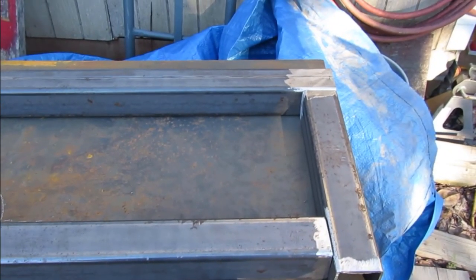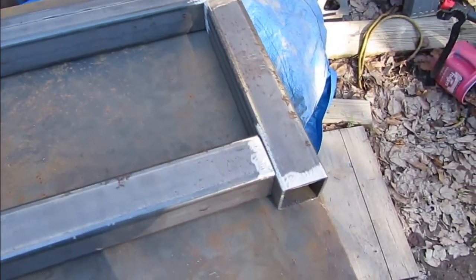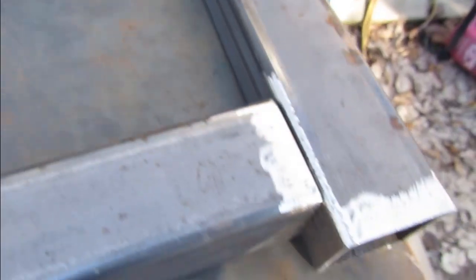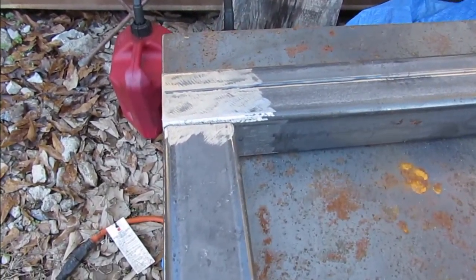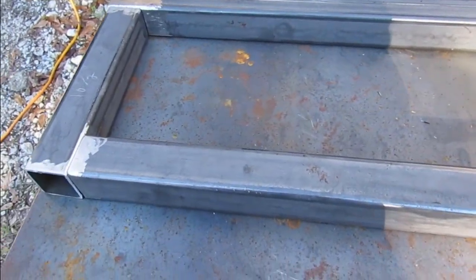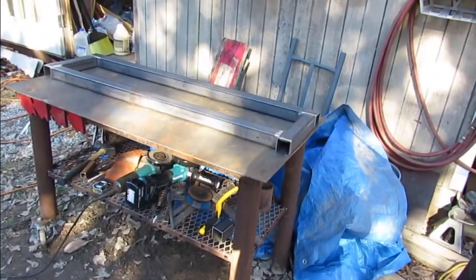This is basically going to be my stand right here. I've got everything ground and cleaned so that I can make a good weld. There's one side and there's the other side — now I just need to get my welder out and see what I can do. It's a little windy so we'll just kind of see how it goes.